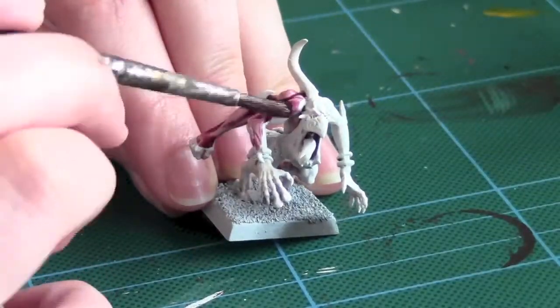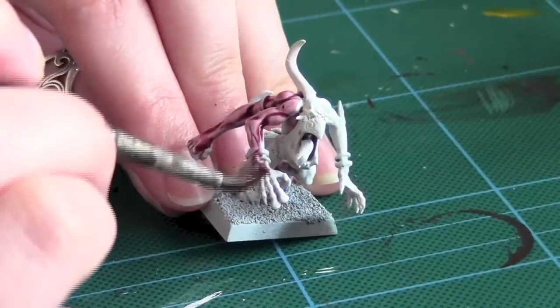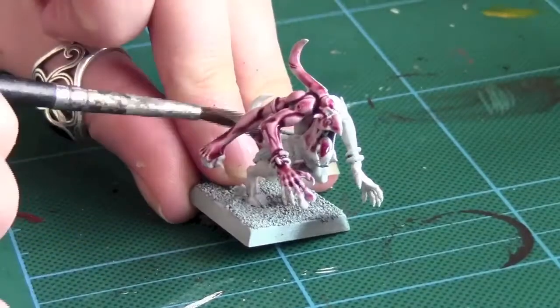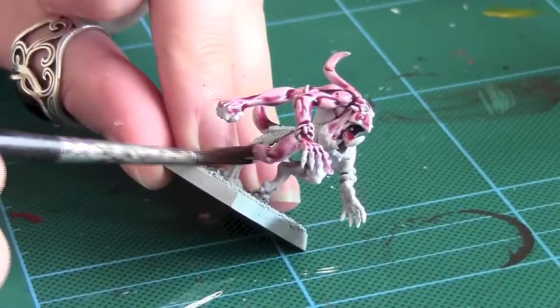Hello and welcome back to Grand Model Painting. Today I'm going to show you how to paint paint colors. First off I use Caraba Crimson over a Skull White spray paint. All the paints and the equivalents will be in the description.